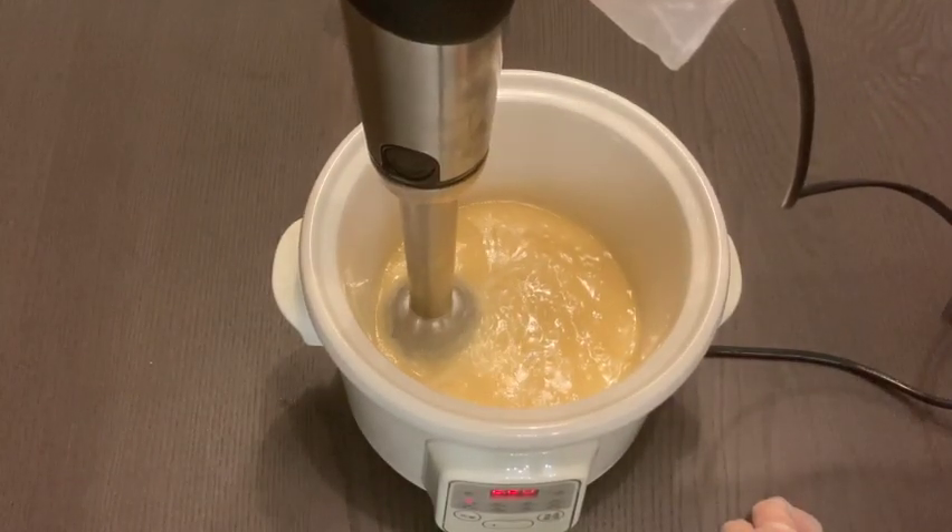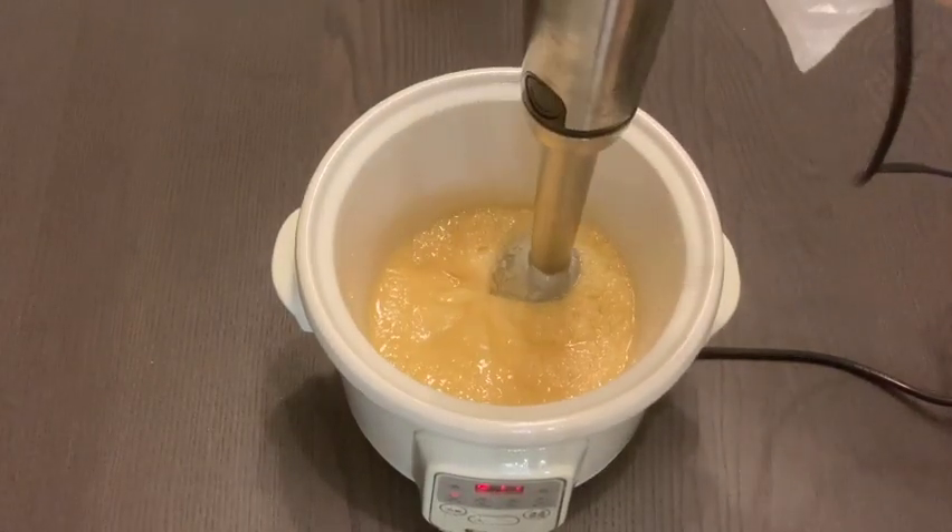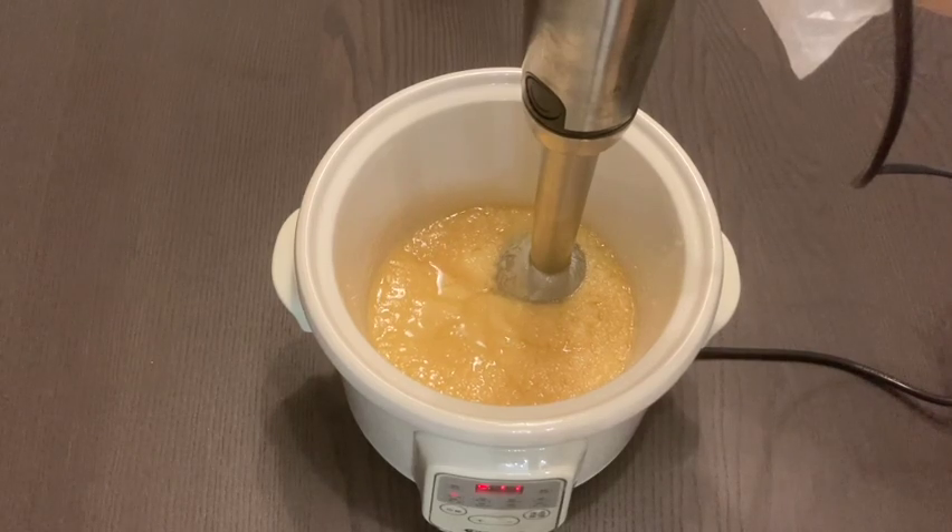You can see here I just keep blending until the mixture doesn't separate, and you can see the texture of the mixture slowly changing to a more solid state.